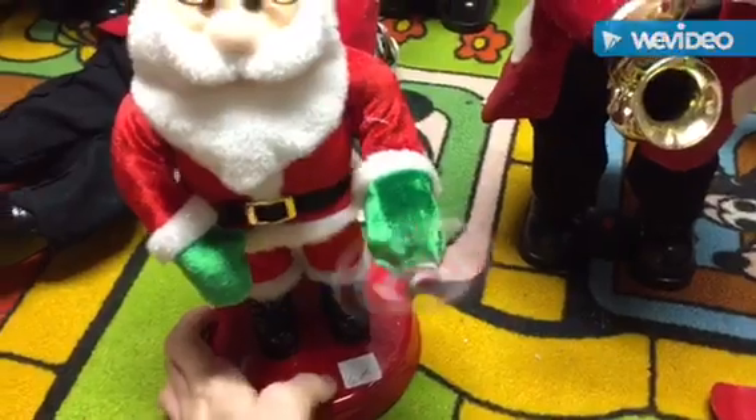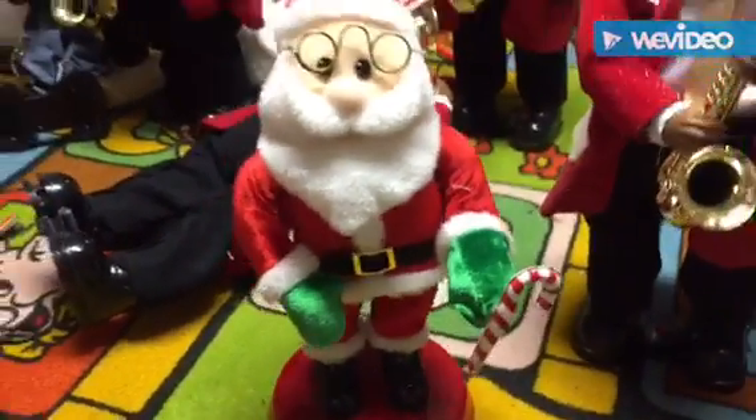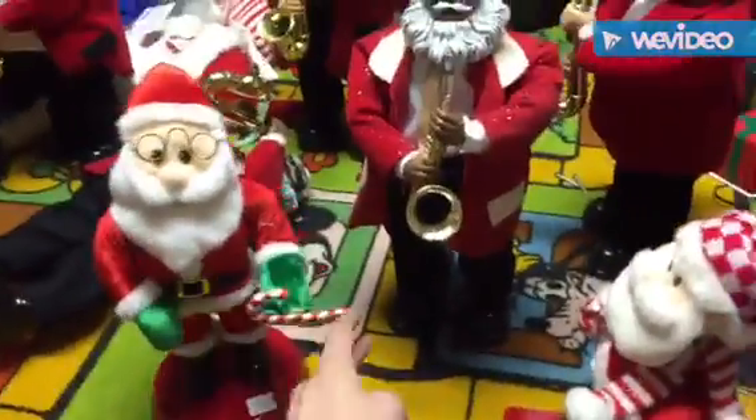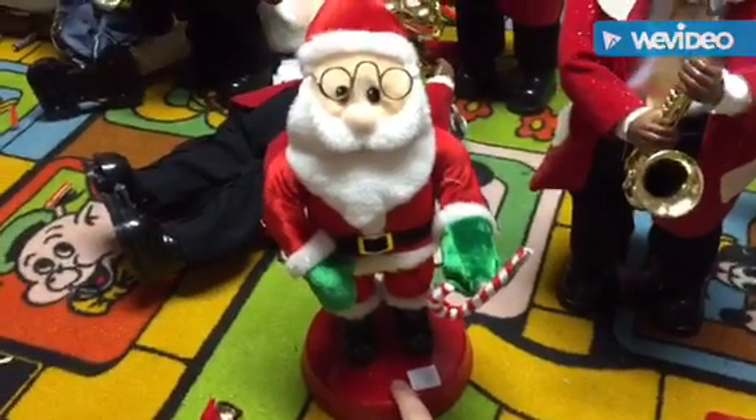That's the only way I'll get it to work — that's the only time it spins. It doesn't spin at any other time. I know it's fried because it's not a wire or motor issue, otherwise it would spin normally.